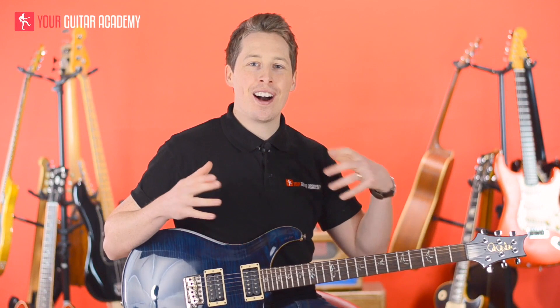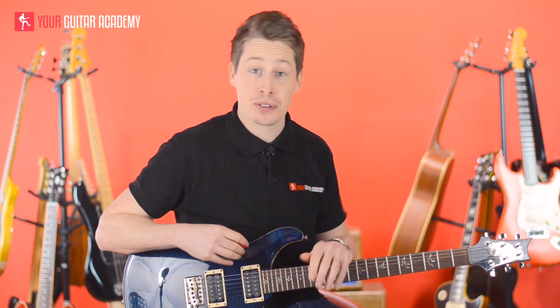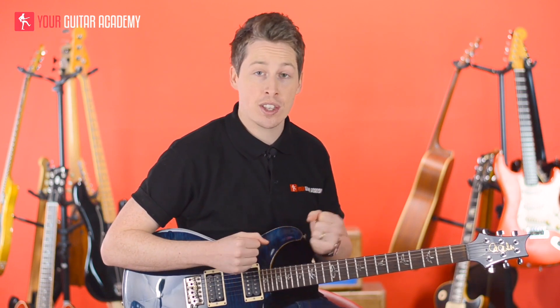Hi guys, welcome back. We're looking at our last Dorian lick for the moment. We've got a whole solo of these to go through soon, but for now this is one more Dorian lick, and this one's going to be based entirely in the pentatonic shape 4 in A Dorian.